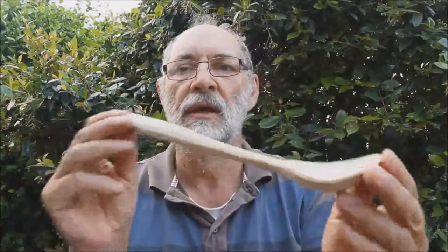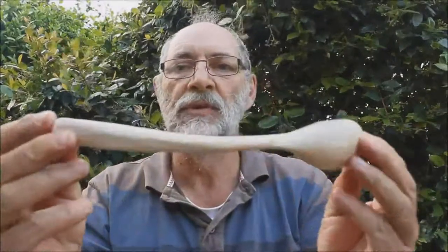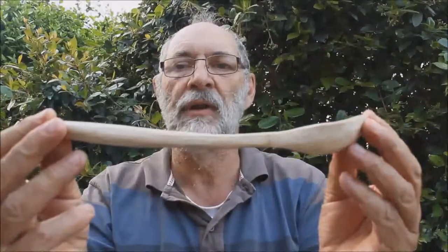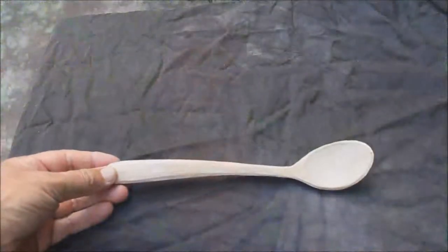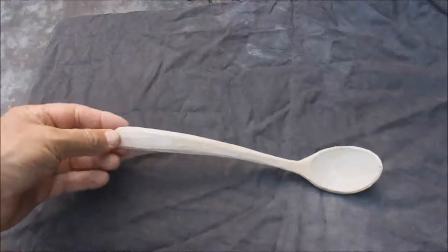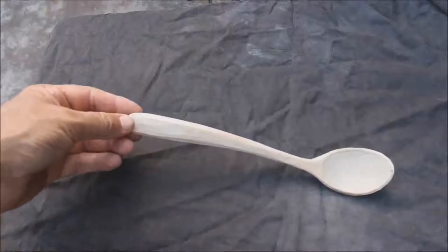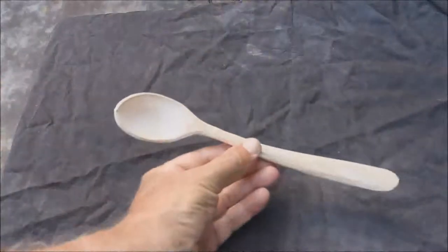I'm just going to show you the results of that. We'll shift the camera and put this onto a dark background so we might get a better in-focus view of it. Okay, here we are with this avocado spoon — and you can hear me over the birds. As you can see, it has got rather a decent sort of an angle to it. This is just following the curve of the piece of timber.